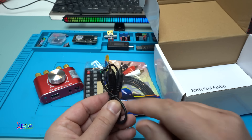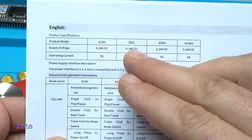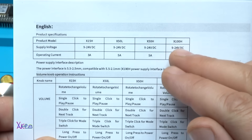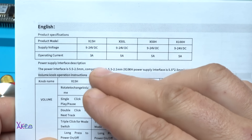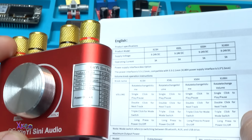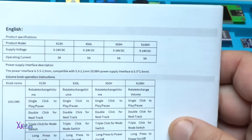In the specification it says there are four different models: X15H, X50L, X50H, and X100H. All of them need to work from 9 volts to 24 volts DC voltage. I have the X50H — that is this one — two times by 50 watts. You can also get the X100H, which is two times by 100 watts.